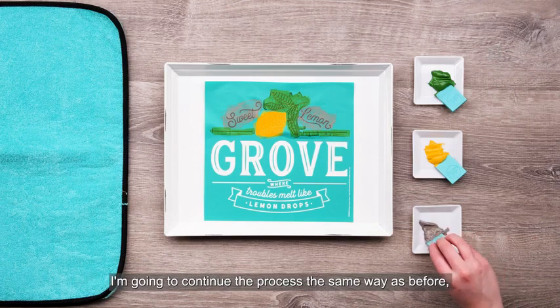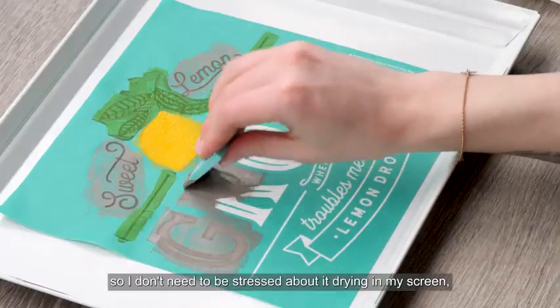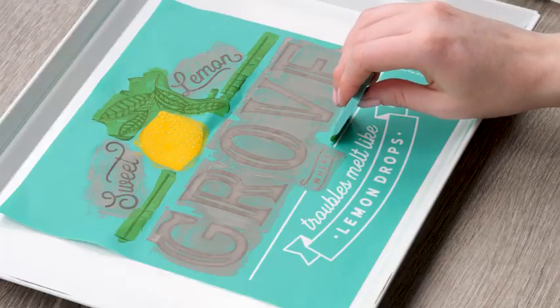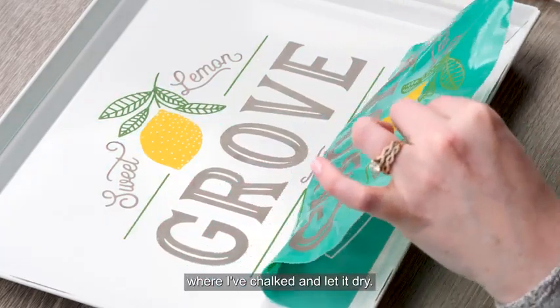I'm going to continue the process the same way as before, chalking the words in grey. Because I'm using our chalk and pull technique I've already peeled and dried that top section, so I don't need to be stressed about it drying in my screen and I can take my time to get everything just right. Let's use Meadow on those lines and then go ahead and peel again. This time I'll peel the transfer even further to just below where I've chalked and let it dry.